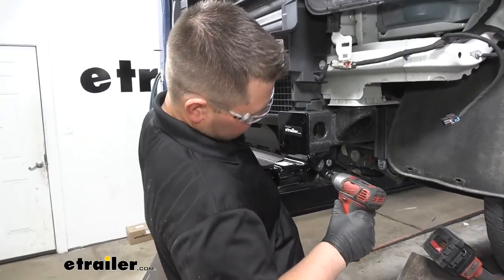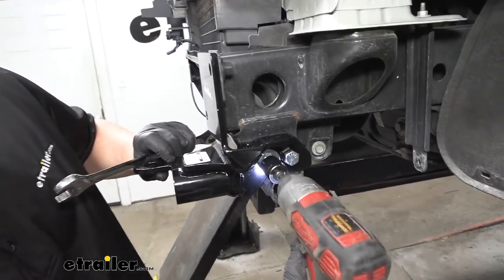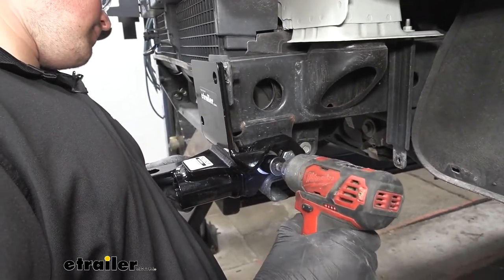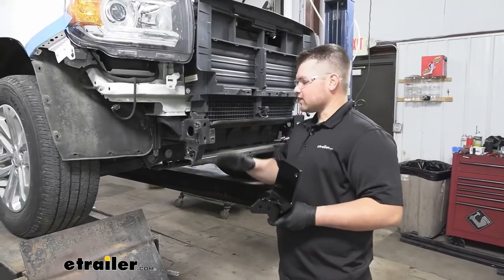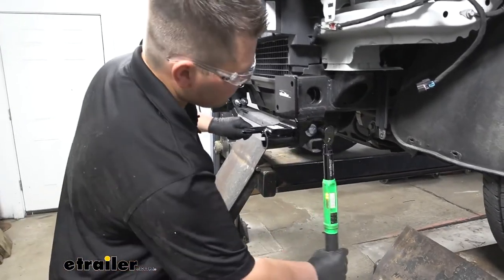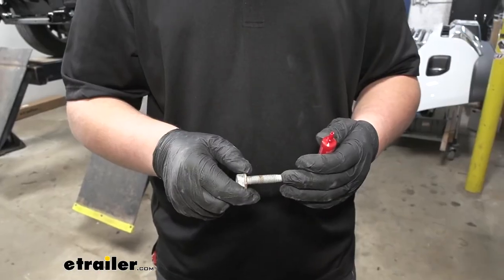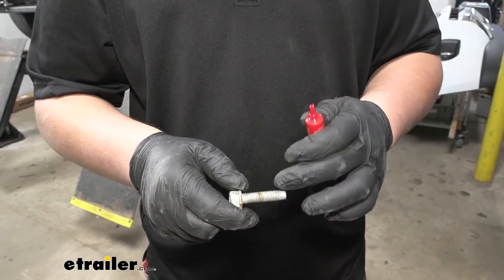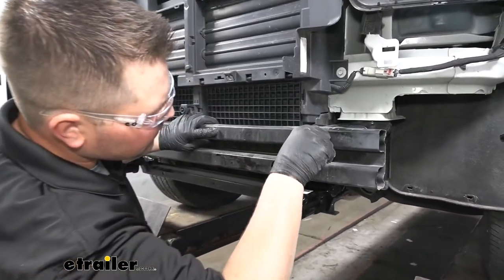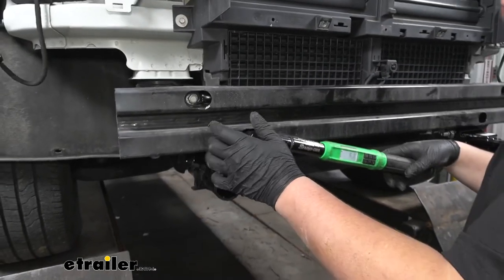We then want to hold our base plate up to where our upper holes line up for our bumper beam. We're going to grab a 19 millimeter socket, put a wrench on the backside and just snug it down. We're now going to repeat this same process on the passenger side, then come back and torque it down to the amount specified in our instructions. We're going to be reinstalling our factory bumper beam using the same hardware, but before we do that we just need to add some red Loctite. We can come back and torque these down as well — torque specs will be found in our instructions.